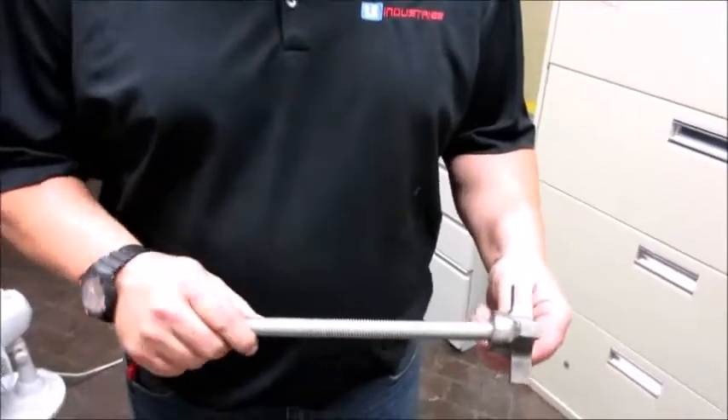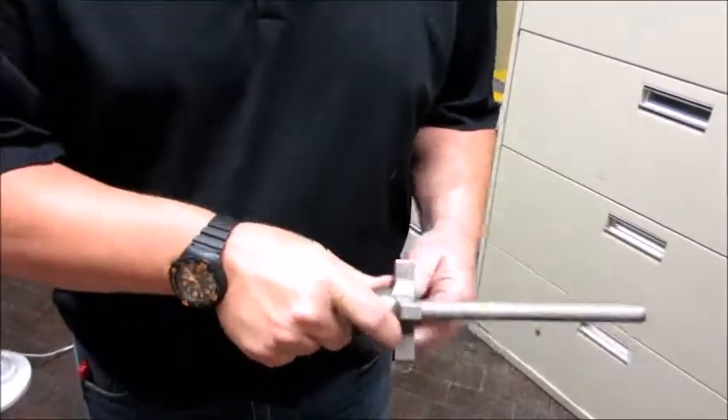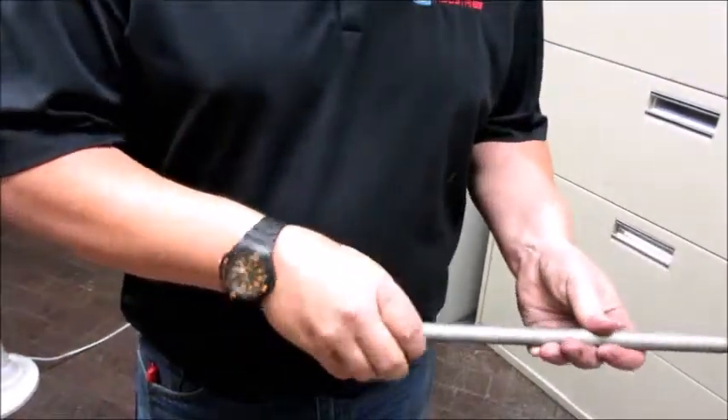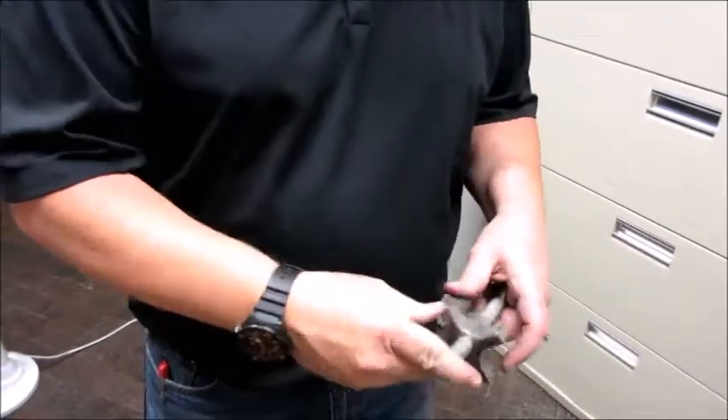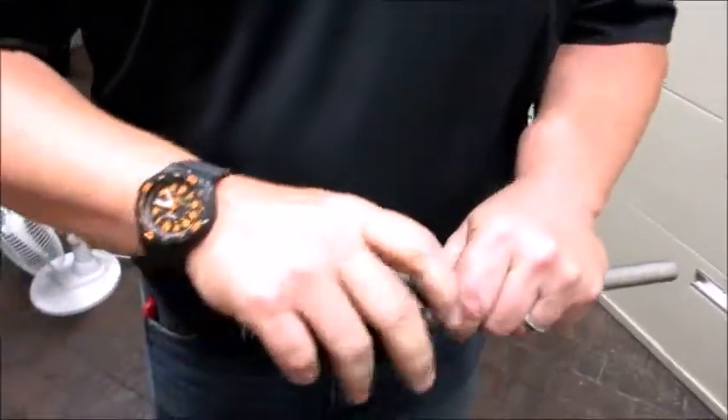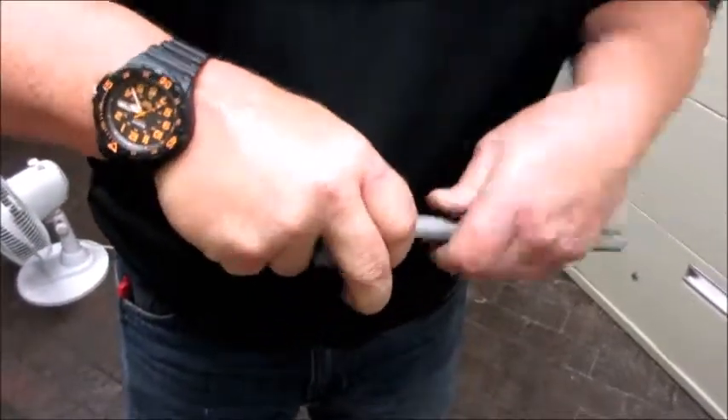This is a quick-acting knob. The purpose is so it slides on the all-thread all the way down, so that before you tighten it up, you can slide it 99% of the way. It goes on nice and loose, and then once you start to tighten it up and put pressure on it, it won't come off.